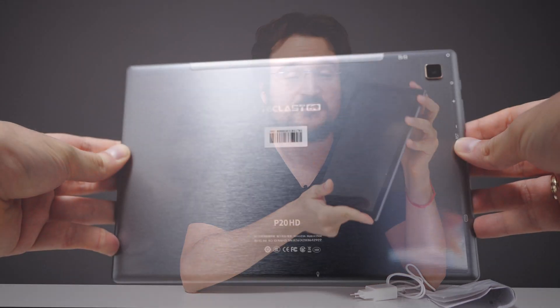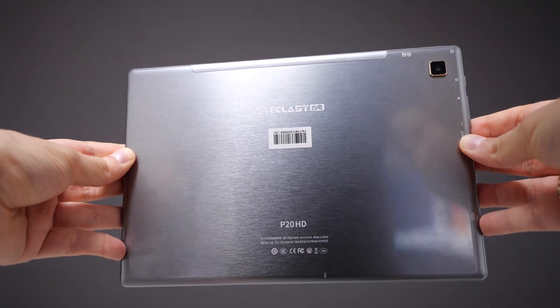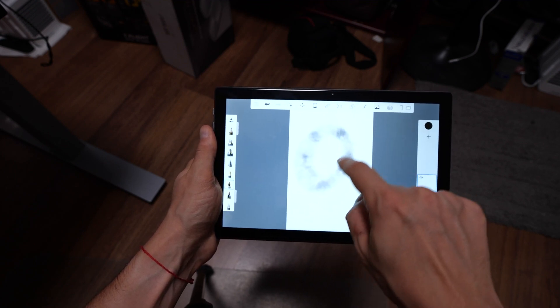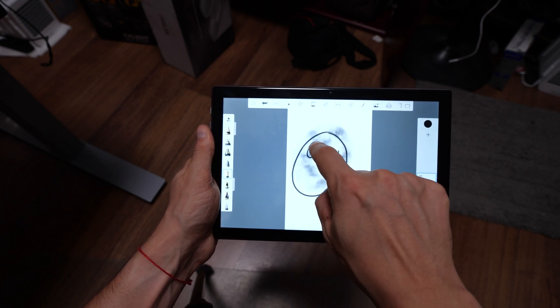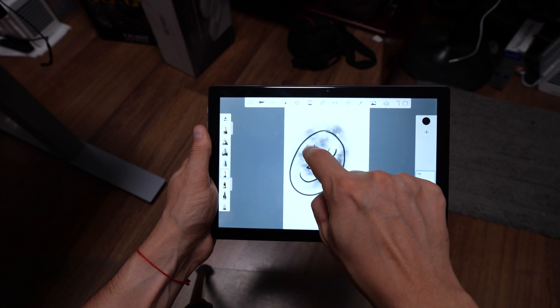The big thing about this tablet is that you get Android 10 on it. That means everything you'd expect from recent Android runs on this tablet, and that's a big deal with cheap budget tablets. For me it's really important because my recent apps require the latest Android.